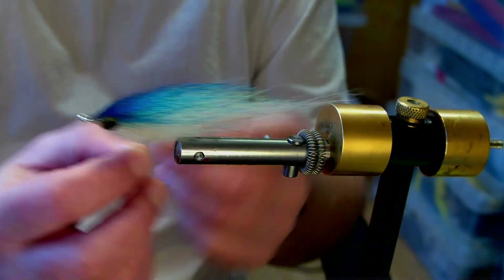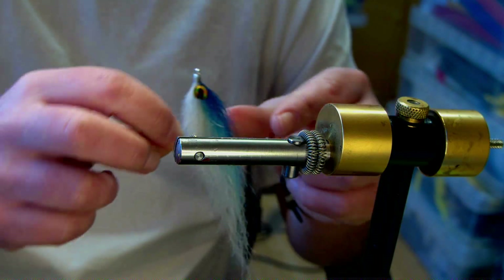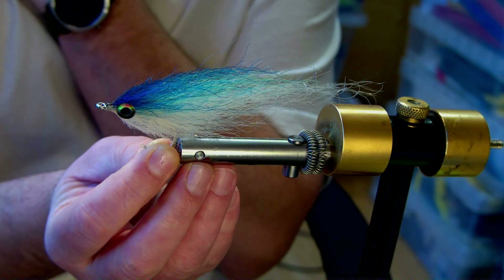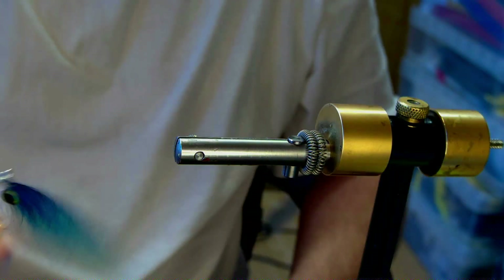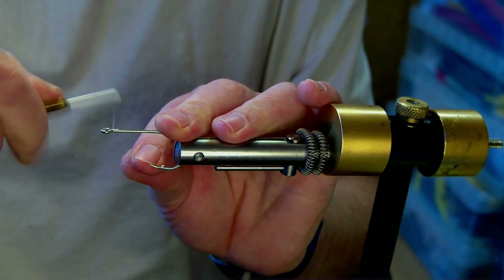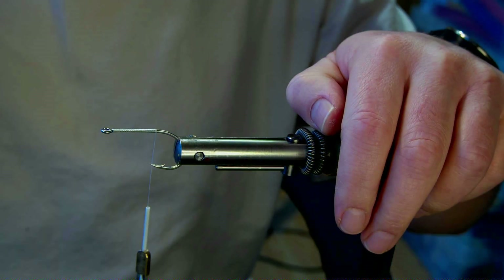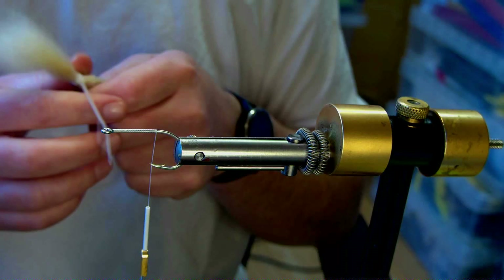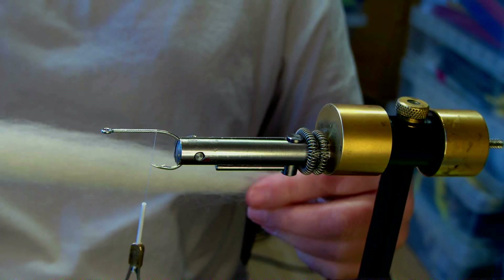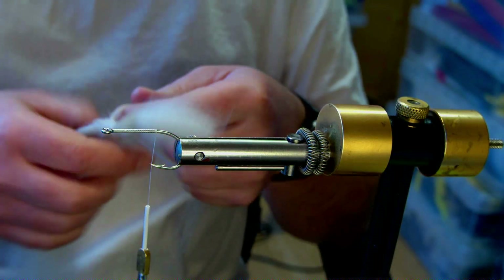I'm going to tie a little blue yak miller — blue and white with a touch of chartreuse — all out of yak with zero flash. You can add flash if you want, as I mentioned in the previous video. Hook-wise, same as before: SL12, size 4/0. You can do 2/0, 6/0, or 8/0 — just scale the material up or down accordingly. Thread is 210 Danville's flat waxed, which I tend to like, or you can use Uni-thread. Yak is a nice natural fiber.